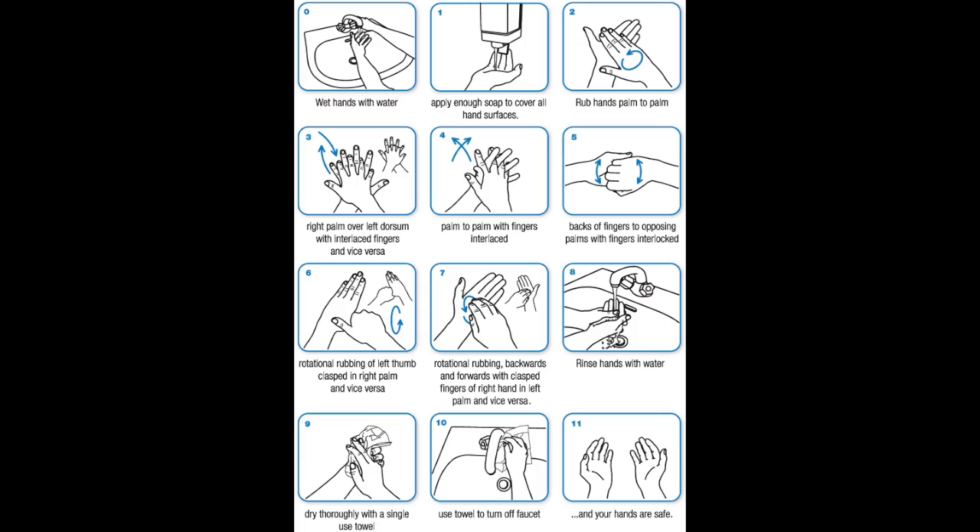Today we are demonstrating how to wash your hands. So here is an overall guide.